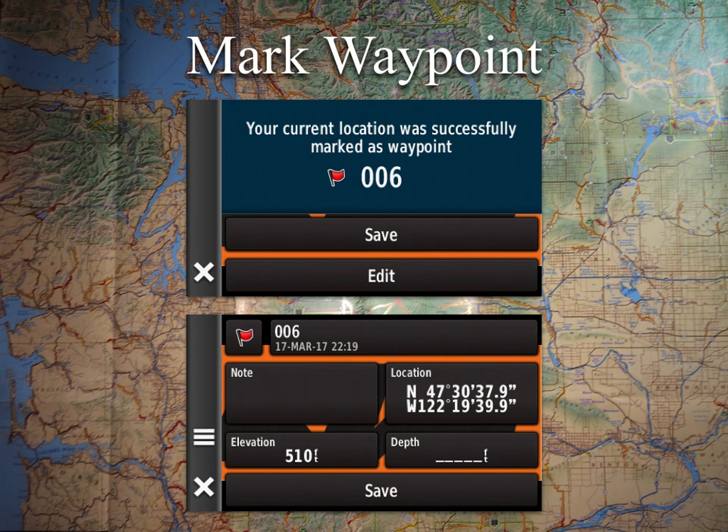The nice thing with a touch screen unit is that when you hit Mark Waypoint you get an edit screen where you can select an icon, rename it, and add additional notes — rather than just saving a number and updating it later on the computer. Just make sure you hit Save when done, because if you back out it will not prompt you — it will just exit without saving.